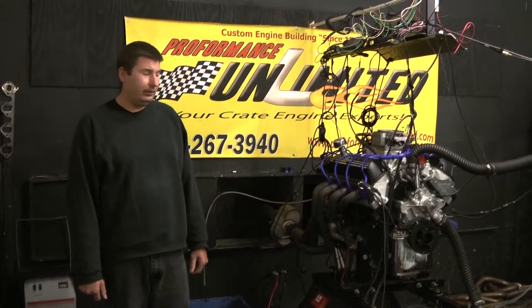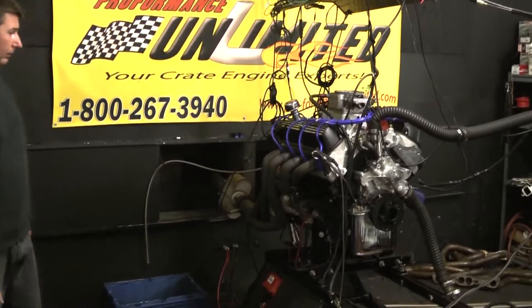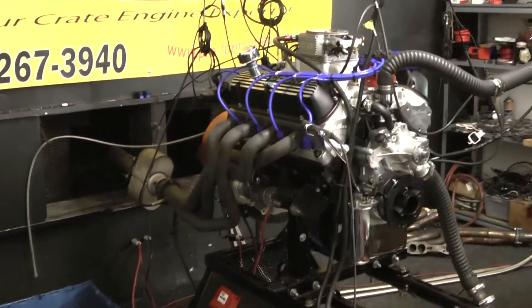Hi, welcome to Performance Unlimited. Today for you on a Dyna stand we have our 408 Windsor Stroker combo. We'll go over a little bit about the build spec on this design.